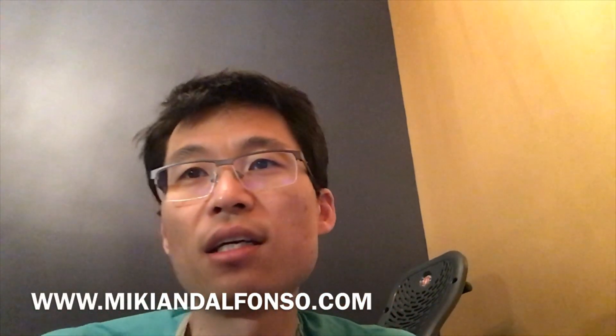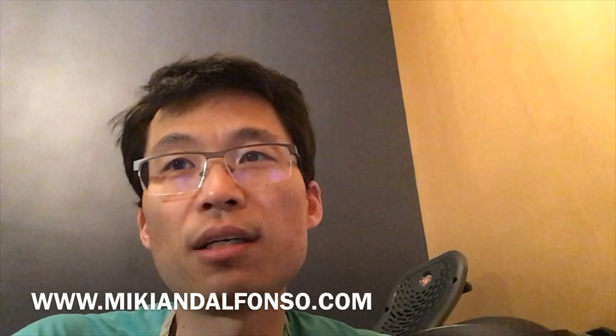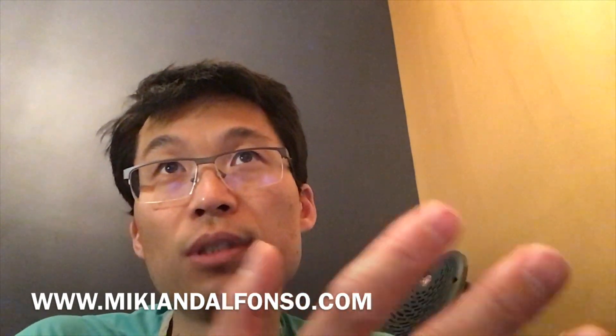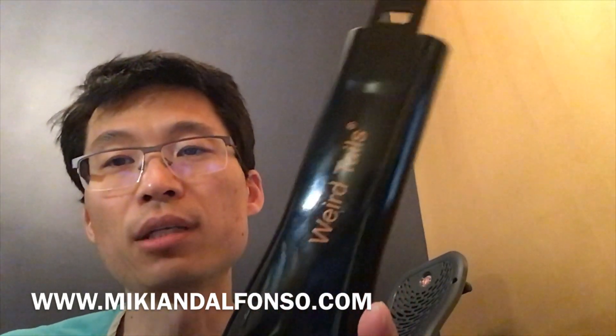Hi, it's Roberto Miki again. Our first video has had a lot of responses and a lot of questions. The first mask sold out so you can't get that, but the second mask that we bought on Amazon is Weird Tails.